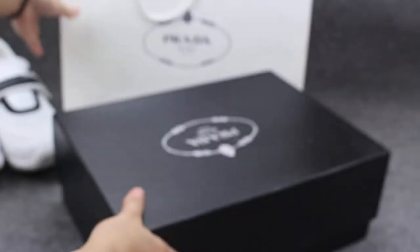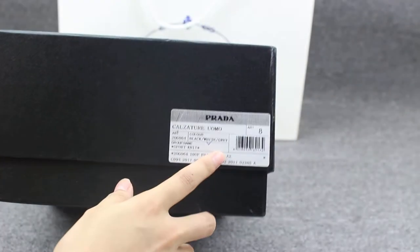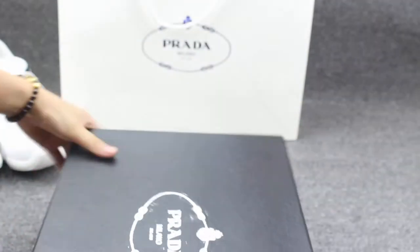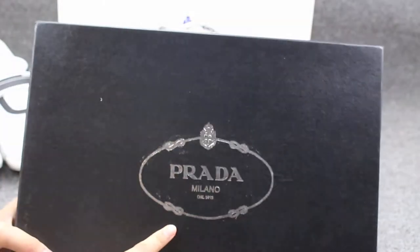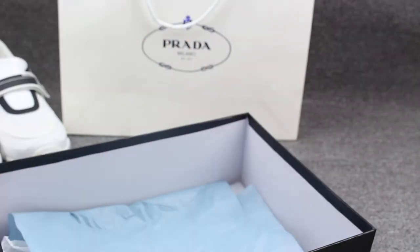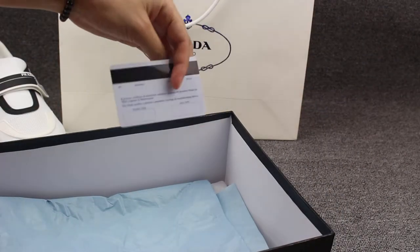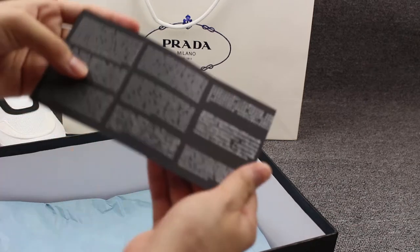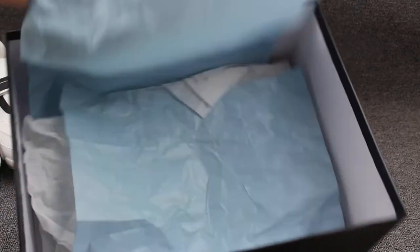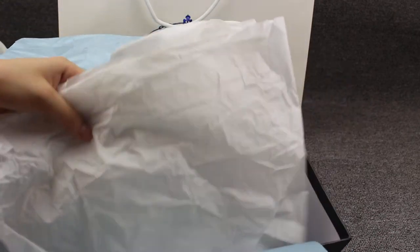And this is the shoes box. You can see here the outside label, and on the upper you can check the Prada from here. Let me open the shoes box to show you guys the inside. This is the Prada card. This is the tissue paper with the blue coloring dust bag.